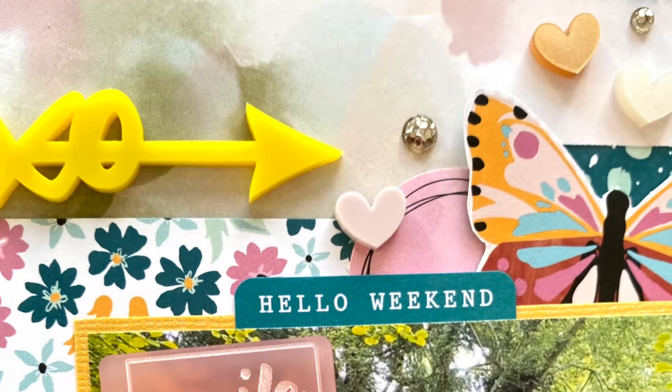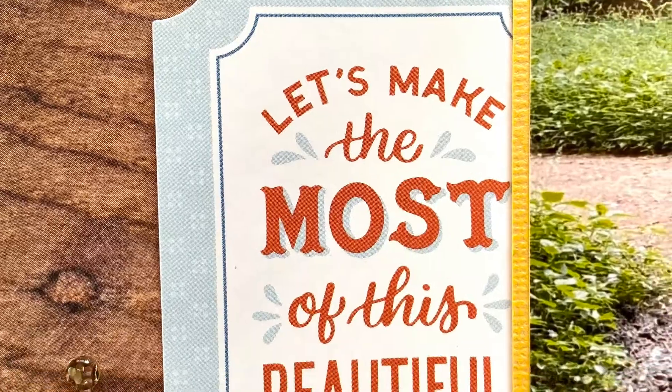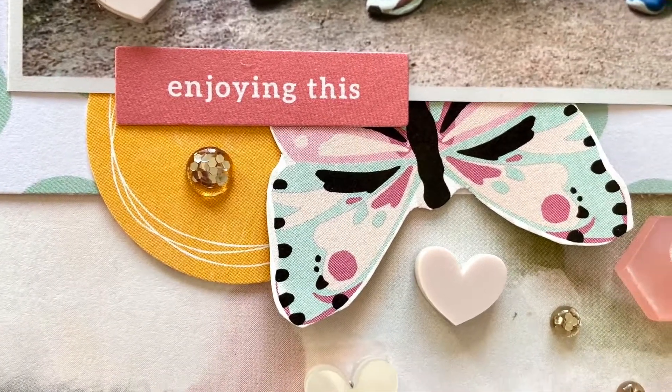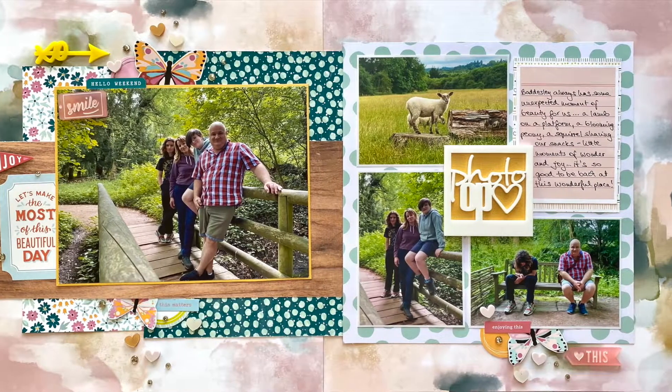Thanks so much for visiting my YouTube channel and watching my process video. As always, don't forget to check back to the Stick It Down blog throughout the month for weekly inspiration. Thanks for watching, bye-bye!